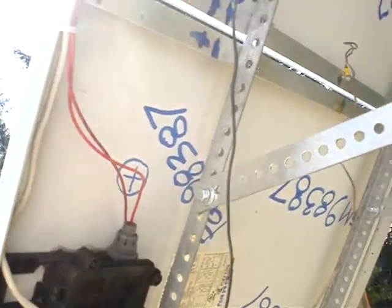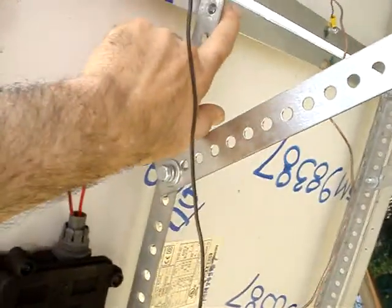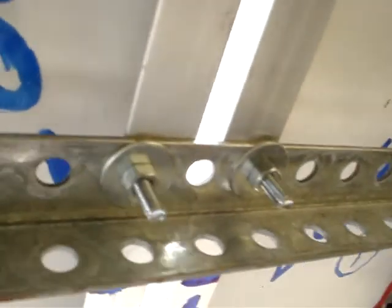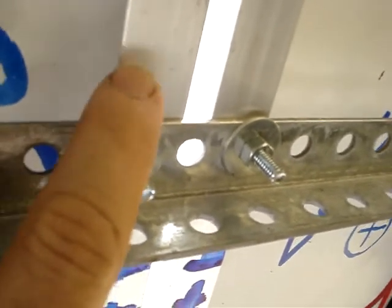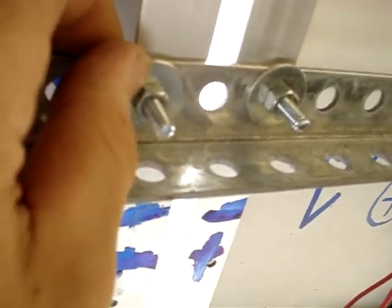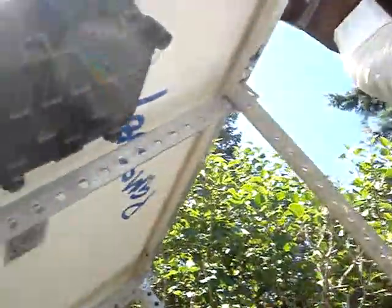I mounted it together using three-eighths and then quarter-twenty screws. Now you can see I use the big washers — this big washer here — to help keep it, because it's a smaller size screw through a bigger size hole. These were like seven or eight bucks a piece; I got them at the hardware store. Those are the rails that I bought, and they were a reasonable price.